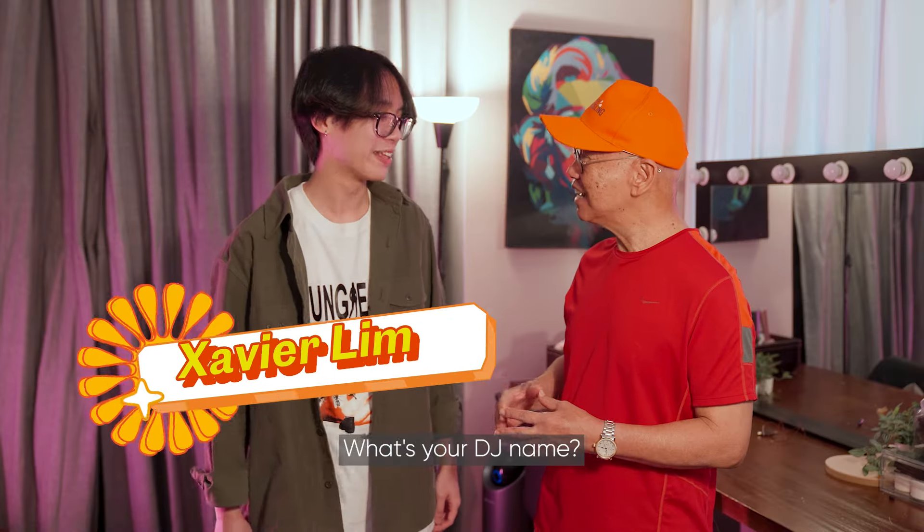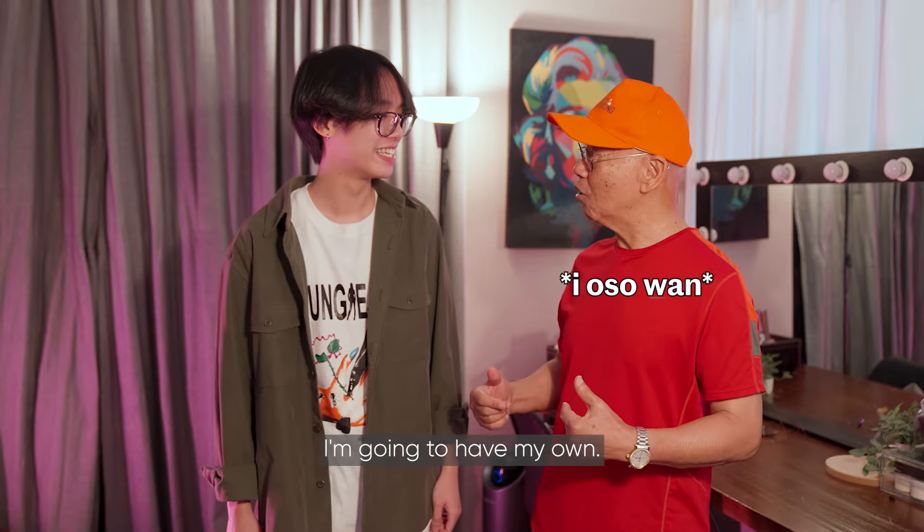Xavier, what's your DJ name? My DJ name is DJ Ling. DJ Ling? Oh, I'm going to have my own — Can Wan.